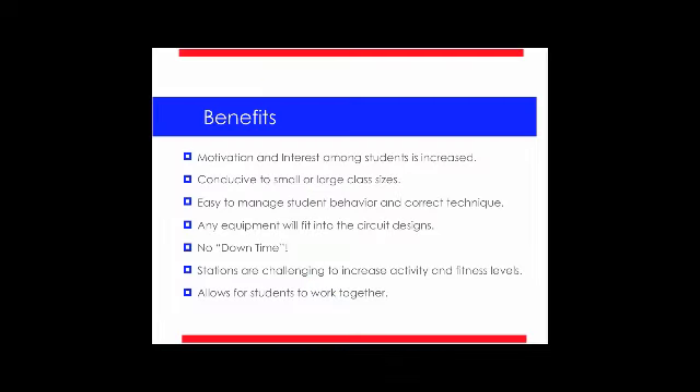I really wanted to first and foremost increase their motivation, increase their interest so their activity and fitness level would be increased. The next benefit to these circuits is it is conducive to small or large class sizes. I teach very large class sizes. As Tabor said earlier, I'm at one of the largest schools in Arizona, so my class sizes are about anywhere from 50 to 60 students per class. So I wanted to design something that would be conducive to that, and these circuits definitely do that.